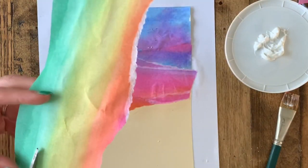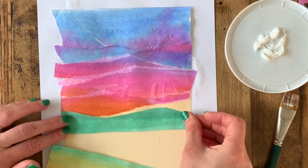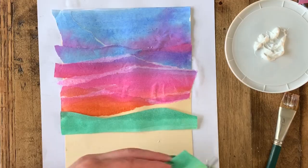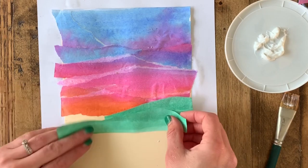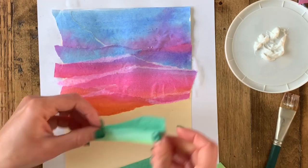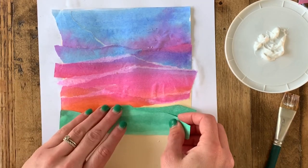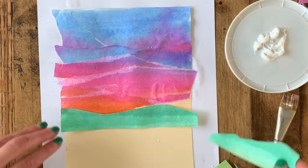The cool thing about this work of art is your horizon line can be whatever color you have. You want something that contrasts or is very different from the color you just used. I ended with an orange-magenta sky, so I'm going to use a cool color to contrast that warm sky — my horizon line is going to be green, like rolling hills. I've had students use blue mountains that look like Colorado, or an orangish-brown that cuts into their collage.